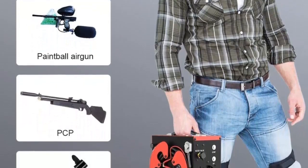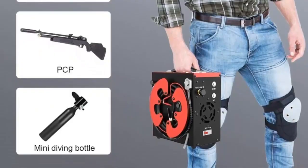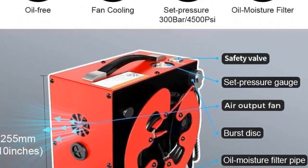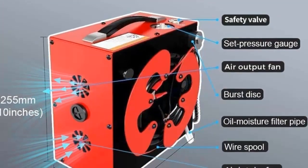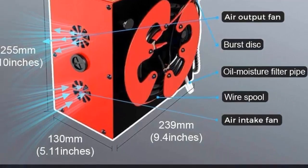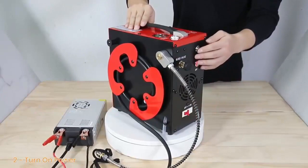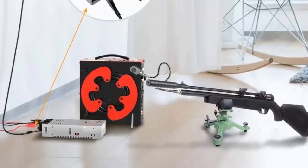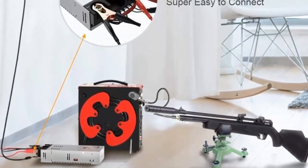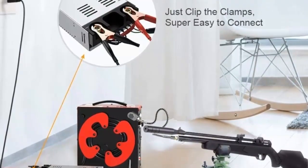Its versatility and ease of use make it perfect for both home and on-the-go use. The oil-free design is easy to maintain, while the built-in water oil separator filter ensures clean air. The auto-stop feature ensures that the compressor doesn't overwork itself and that the air is of consistent quality. With its ability to be powered by either a car 12V DC or home 110V AC with converter, the GX Pump CS3 PCP Air Compressor is a great option for anyone looking for a reliable and powerful air compressor.